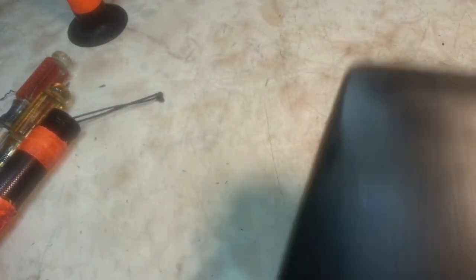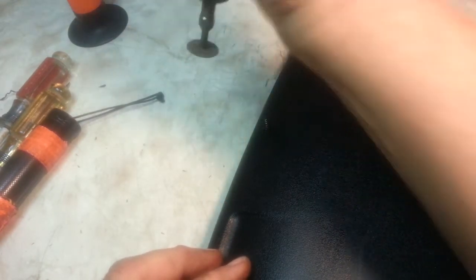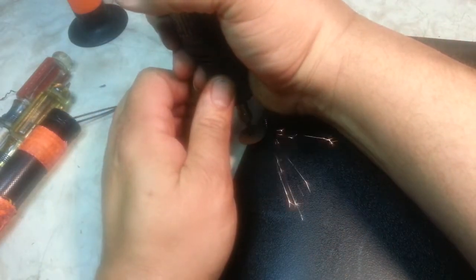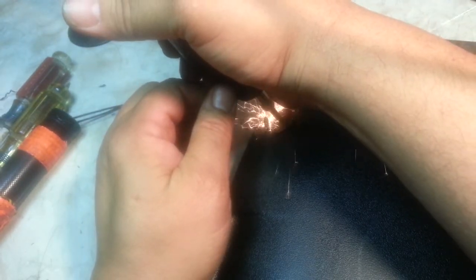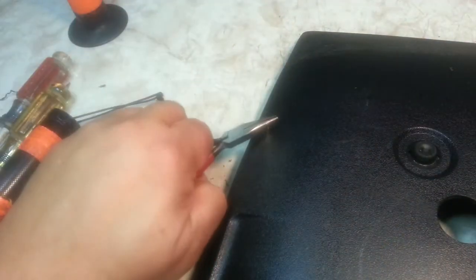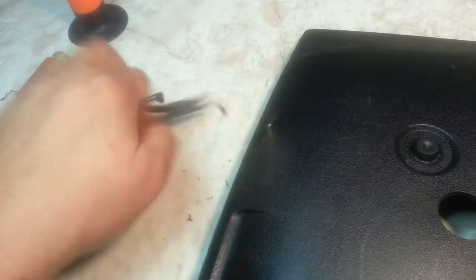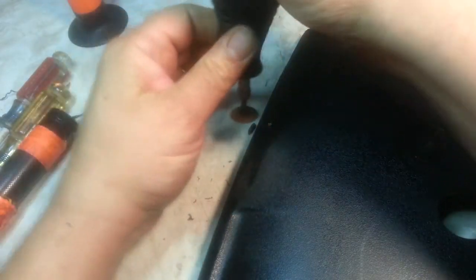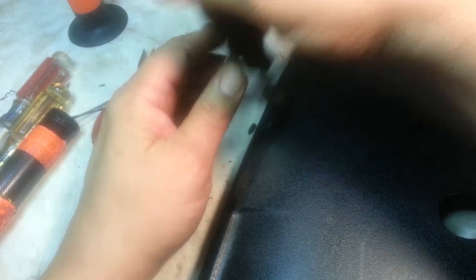Flip it over — the screw is protruding here, you can see that. Just look at that with the Dremel. Break that off and then just kind of make sure it's not sharp — nice and flush.